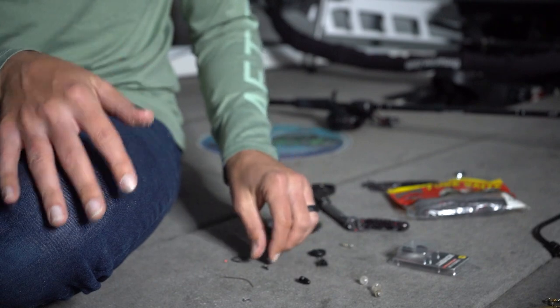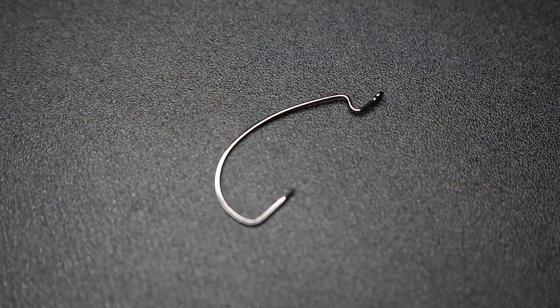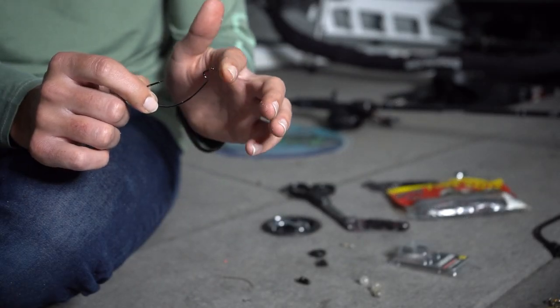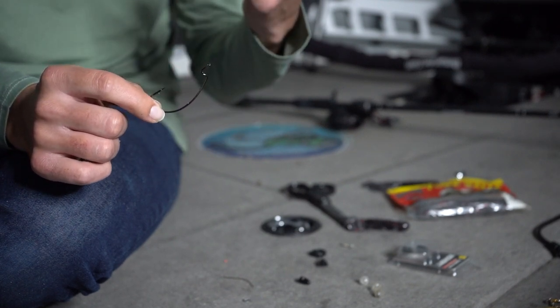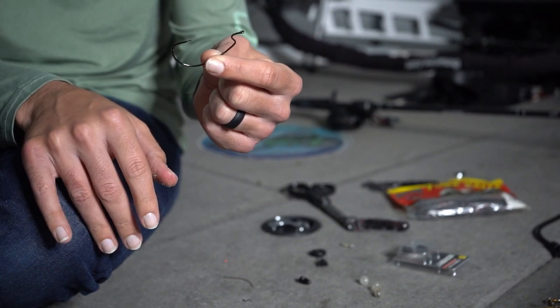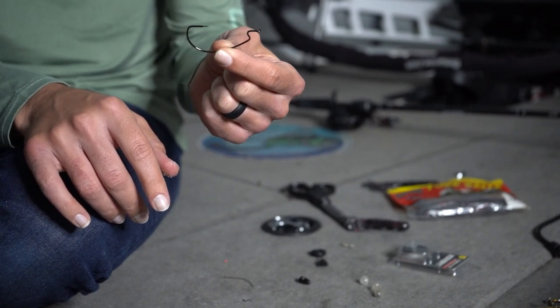First thing I'm going to do is take my hook here, which is a 5-0 Gamakatsu EWG hook. It is not a super line hook or anything — it's just a normal hook. I find that I get better hookup ratios with just a standard hook. I've also tried the Shaw Griggs HP tube hooks and other Trocar tube hooks, but I find that just a 5-0 Gamakatsu EWG worm hook works super well.